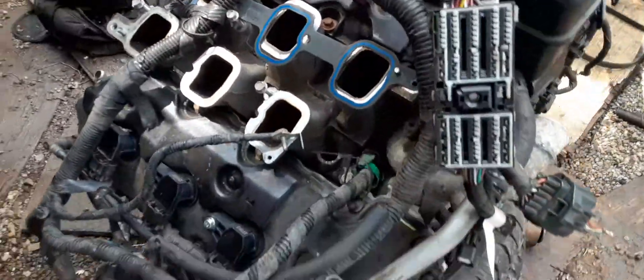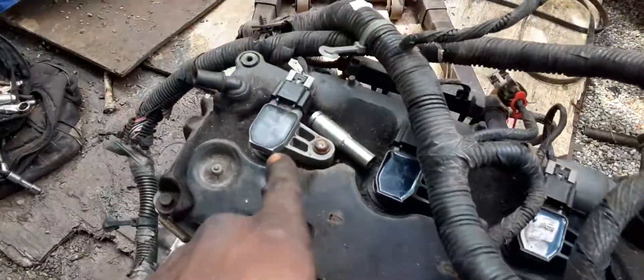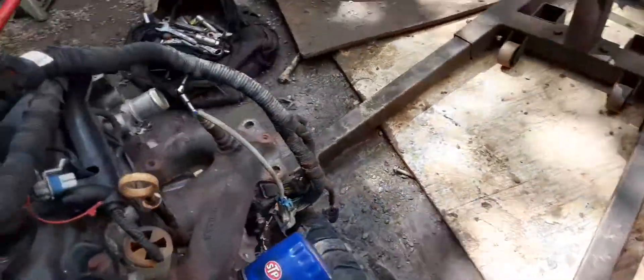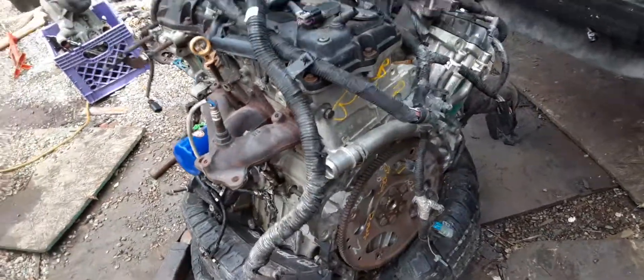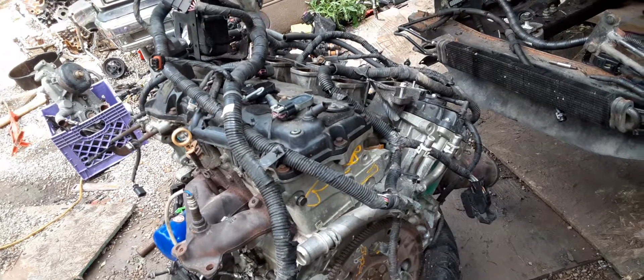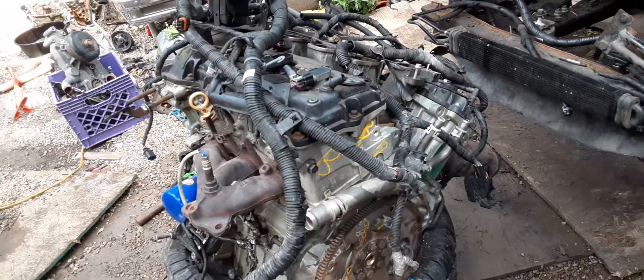This is the new motor. All I did was change the coil packs — they sold her the wrong coil pack so she has to get another one. I did a little change on it, just simple things — changed the spark plugs, just simple things that didn't need that much.